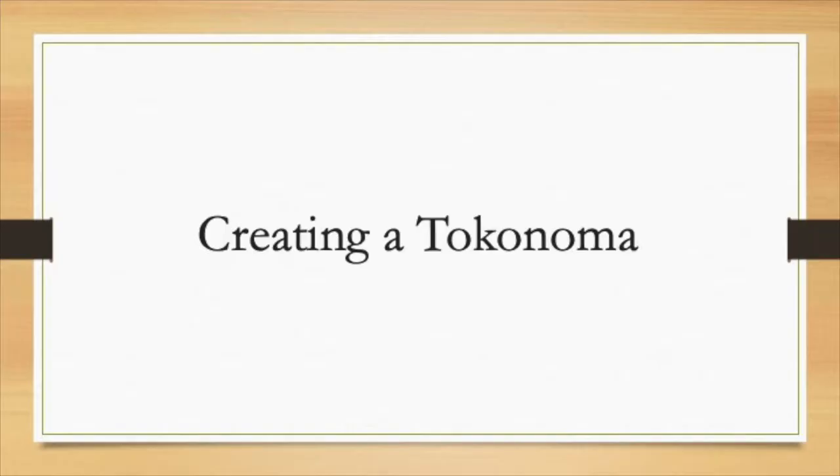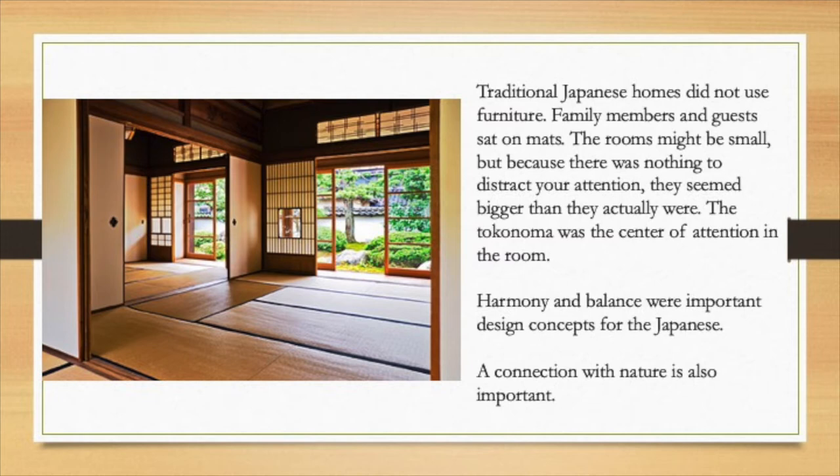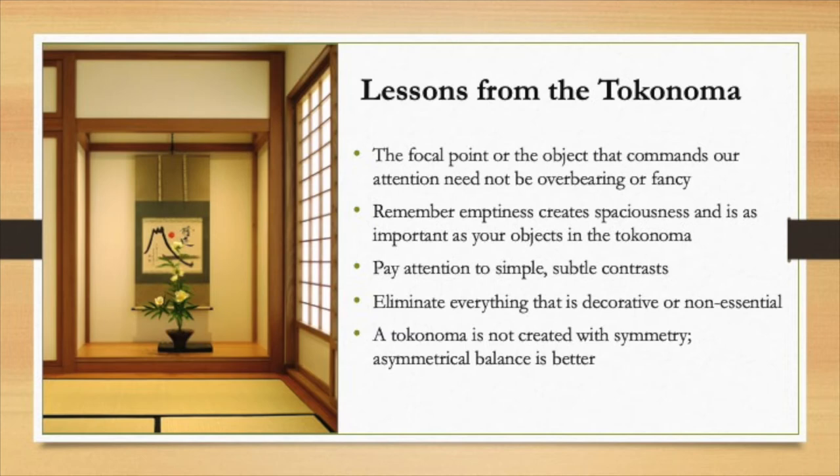Now I want to return to this idea of the tokonoma. If you were to go into a traditional Japanese home, there really wouldn't be any furniture on the floor — the family sits on mats, and there's nothing to distract your attention. It's very simple, harmonious, and balanced. The idea of nature outside coming to the inside is important in a Japanese home. The tokonoma would be the center focal point that commands the attention of the main room. Here's a good example of an alcove — you can see the scroll in the background and just a very simple Ikebana in the foreground. It's just beautiful and relaxing.